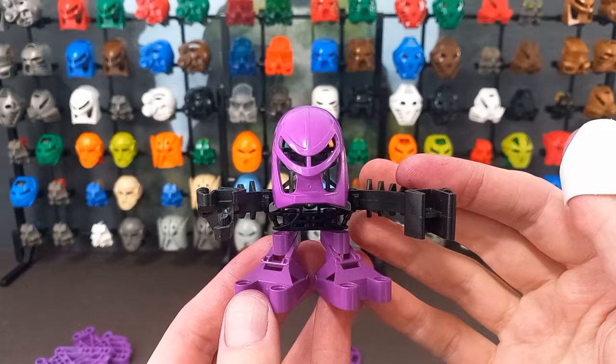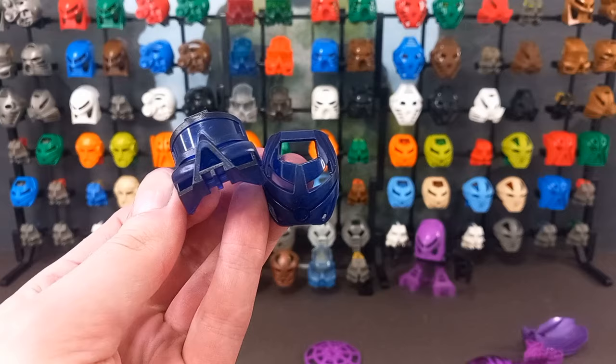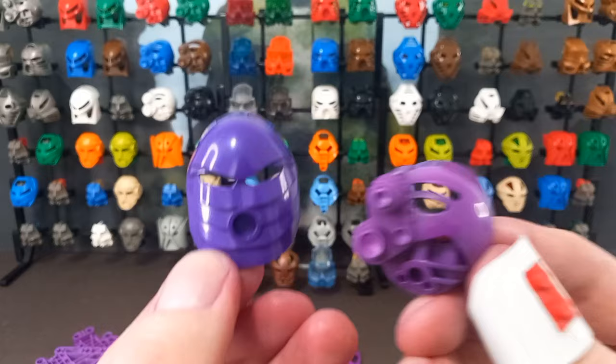Then after dropping the Miru in, I added some spare trans blue pieces as well — Gali's Kau Kau and Ruru from the Nui Rama set. On first glance they don't look much different, but if I bring in a regular Kau Kau, you can see they're quite a bit darker. Not quite sure what I'm going to do with these, but they look pretty nice. Next up, a Kanohi Rao. This started off as Nokama's standard light blue one, and the colour of the plastic has really affected the final result — it's a deeper shade of purple than the other pieces, and I quite like it.